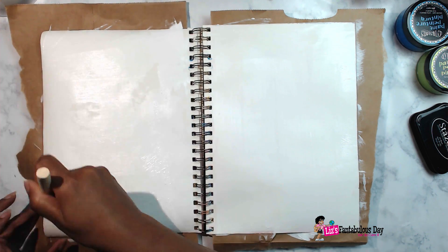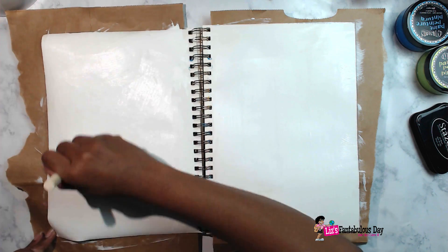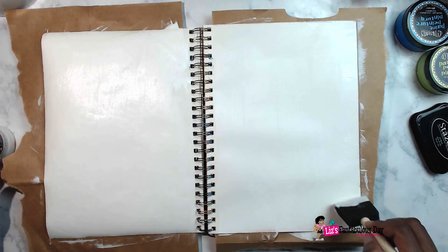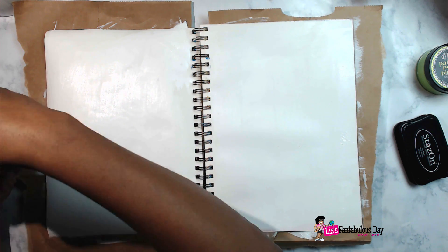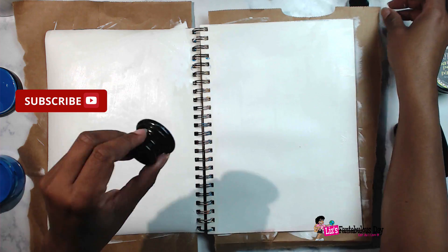I'm putting down a thin layer, but I'm trying to make sure that the page is well covered. It looks like I'm using a lot of gesso, and that's because these pages are ginormous. It's hard to tell on the video, but they are ginormous folks — bigger than two sheets of regular paper.